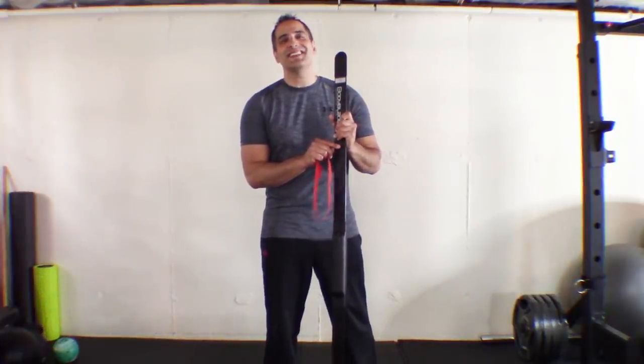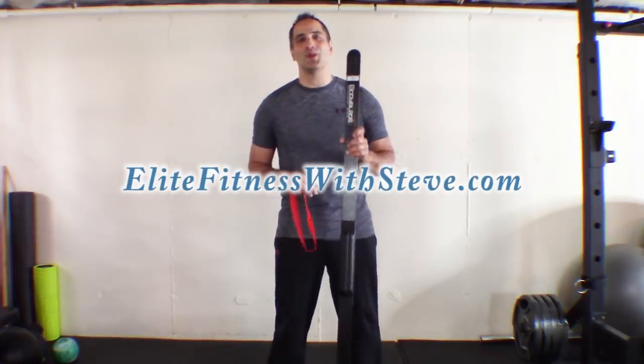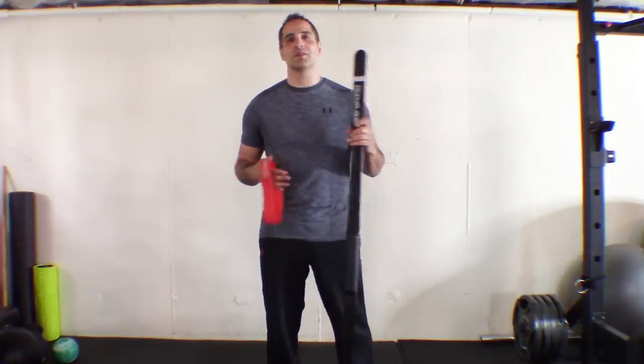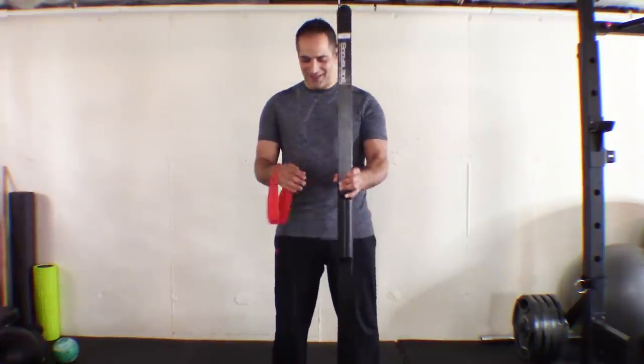Hey elites, it is Stephen Levesque with EliteFitnessWithSteve.com and today I am showing you three movements. There's a reason it's just three because we're using a band with each movement. I'm going to show you each movement and then set the timer on my phone and we're gonna go for it.